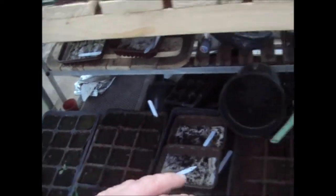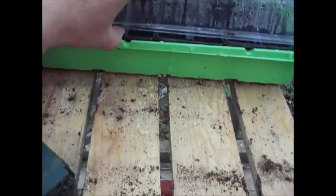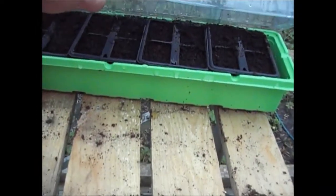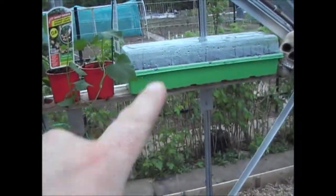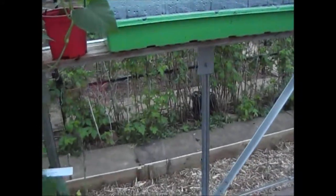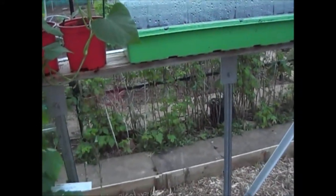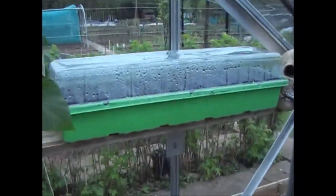I have planted another batch now — they're seeded up. I've put more seed in a couple of the trays, same variety, so if they do come, they come. If these don't finally germinate, at least I've got some more.